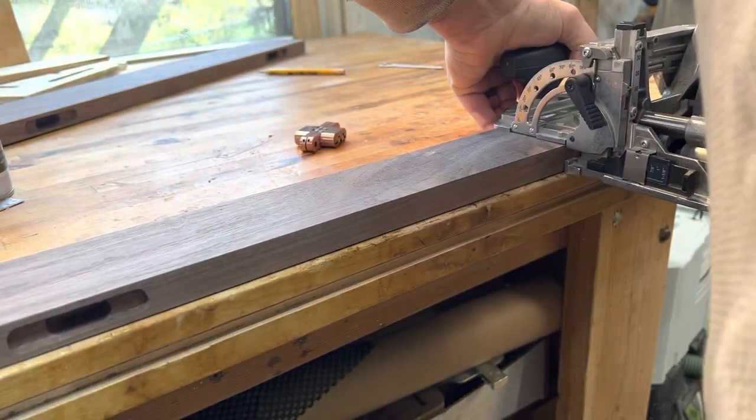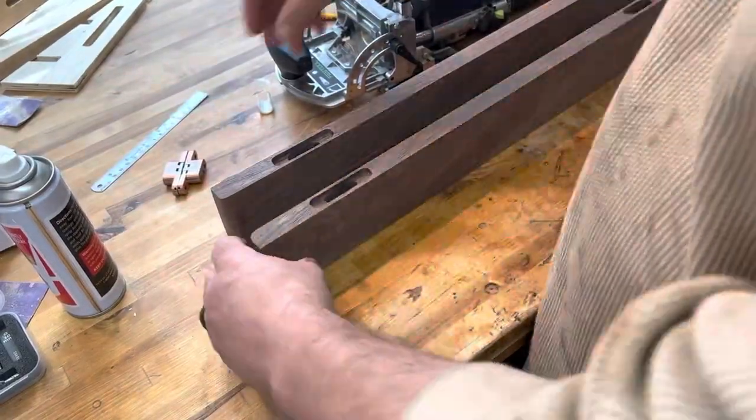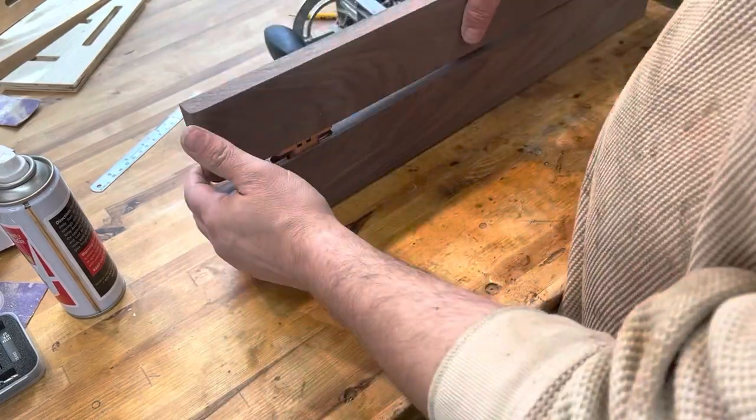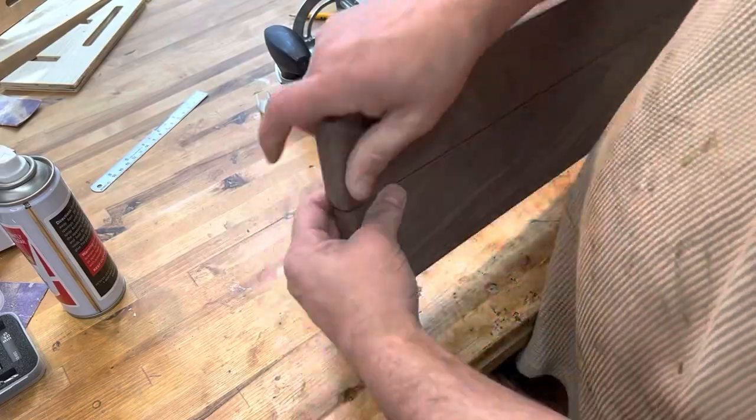Obviously I repeated this for all four pieces so that I had matching sides. You can see my test fit here with the two pieces. I didn't actually screw it in place at this point because I still want to finish up everything, but the pieces went together very nicely and everything fits together well.